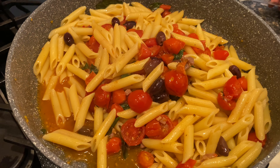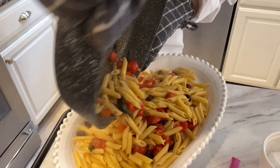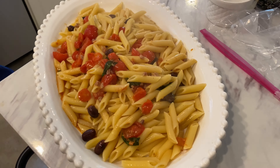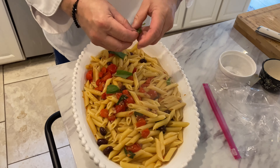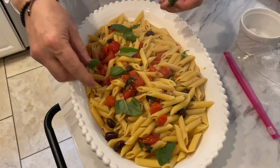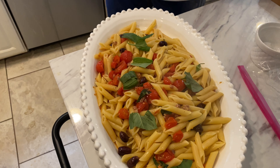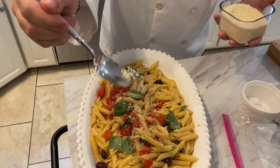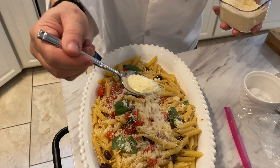Now we're going to plate it. Look at those beautiful colors. Add some more basil and put it right in there. Listen everybody, you make this dish in about 25 minutes. Look at the beautiful colors. And of course, very, very important — what is Cooking with Parmesan without the Parmesan cheese? We need that Parmesan cheese. Let it loose — the more the merrier.